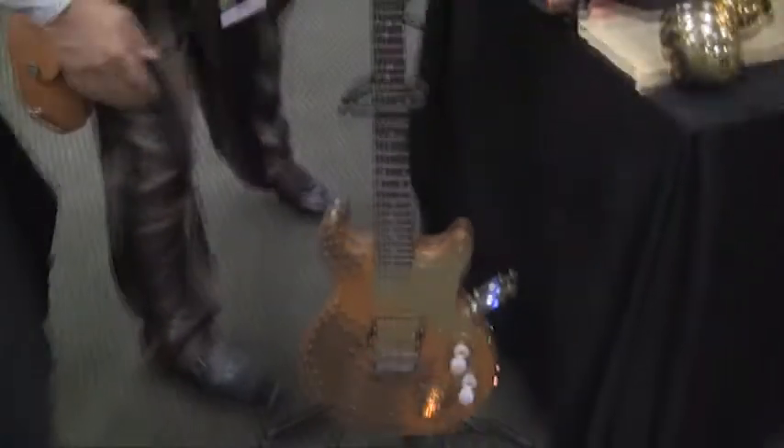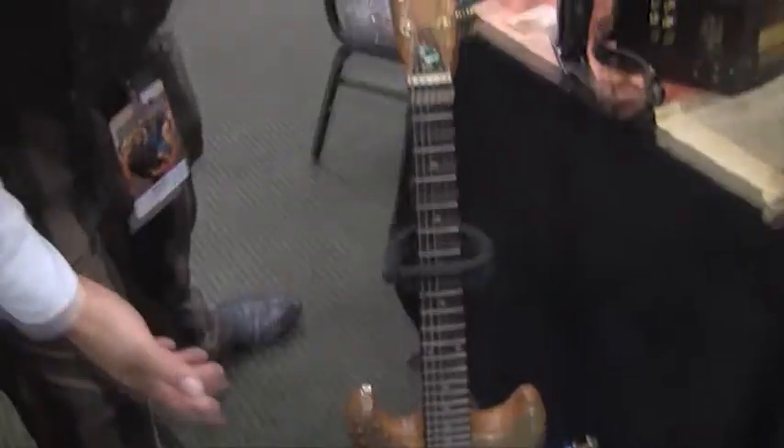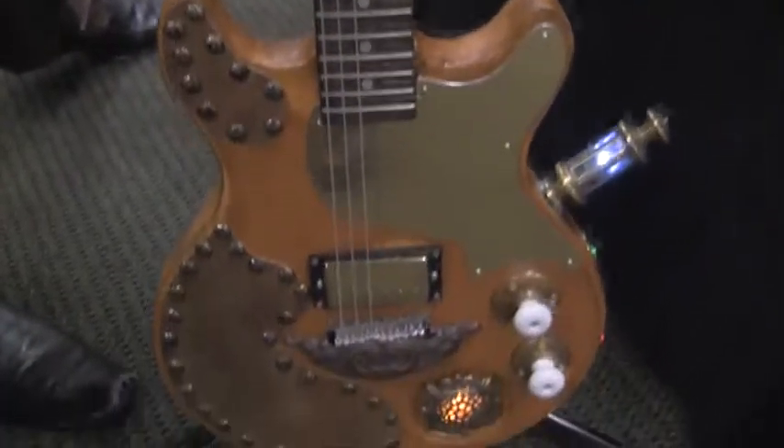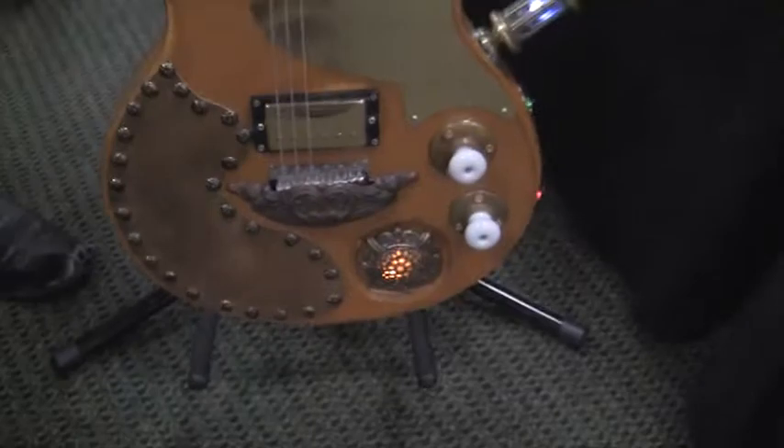If you'd like to see my stuff, let me start you down here. One of my best things that I've built is this steampunk guitar. This was actually a regular pawn shop guitar — around $35 — and I've altered it in nearly every way possible just to make it interesting and more of a work of art.